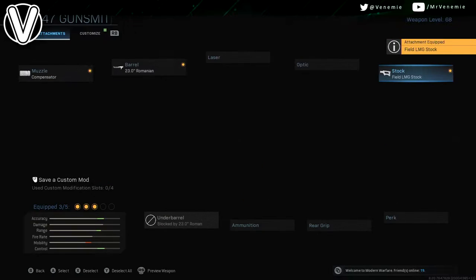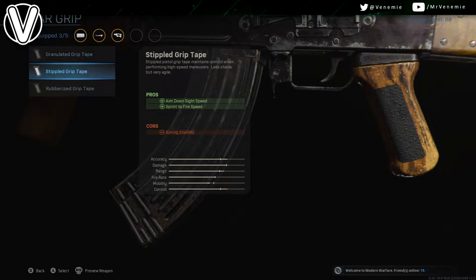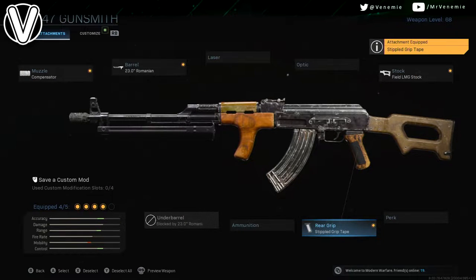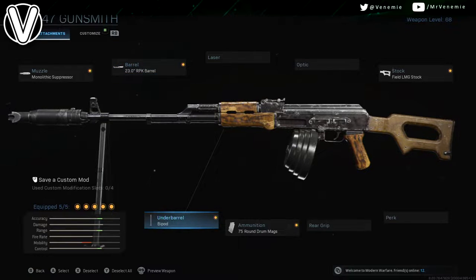There are actually two versions of the RPK and I'm just going to be going through both of them right now. For the stock, the gun we're actually going to be working with is the AK-47. For the ammunition, you just want to make sure you've got the 75 round drum mag.